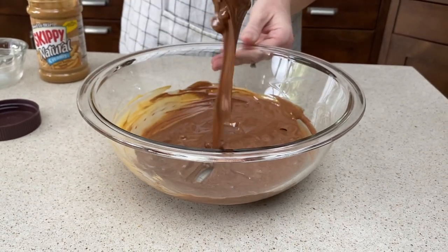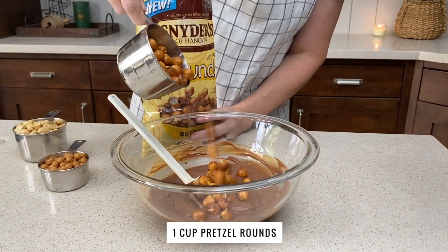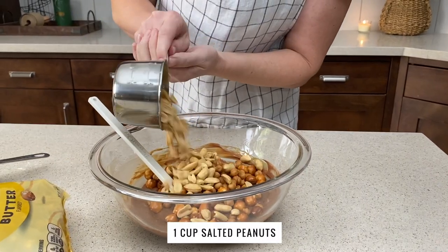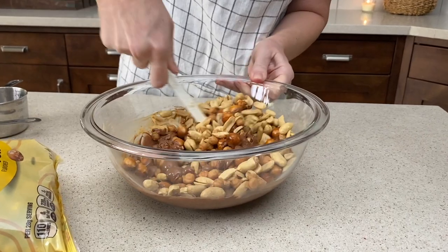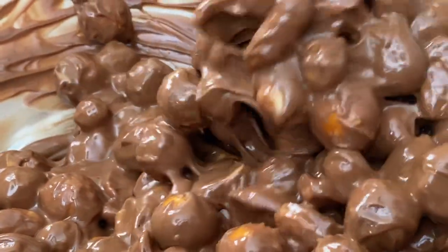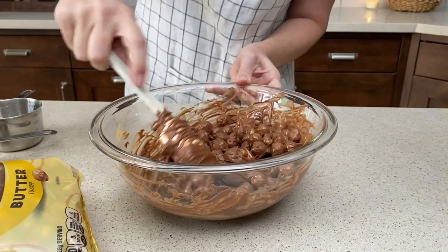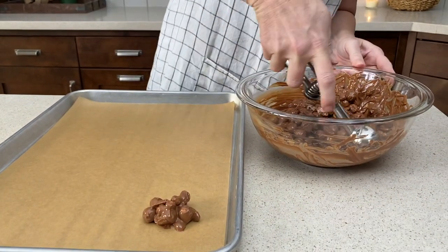To our melted chocolate mixture we are going to add pretzel rounds — 1 cup. I just found these in the store last week and they're wonderful, they're light and crispy. We're also going to add half a cup of caramel bits and 1 cup of salted peanuts. Stir them together until everything is coated and evenly distributed.